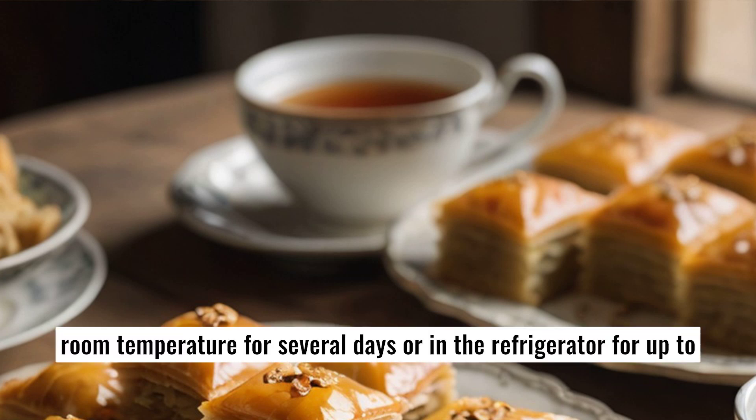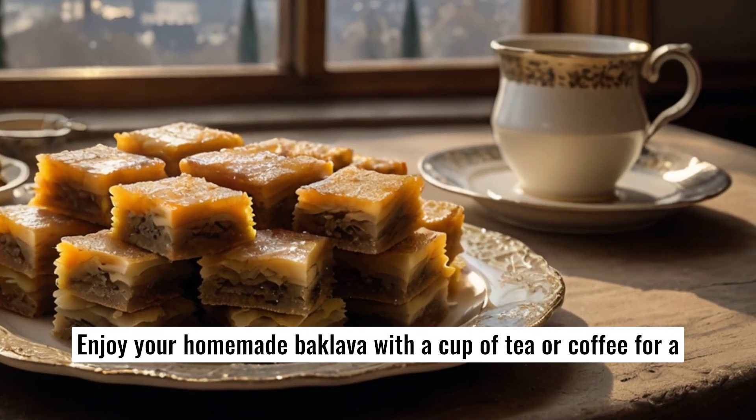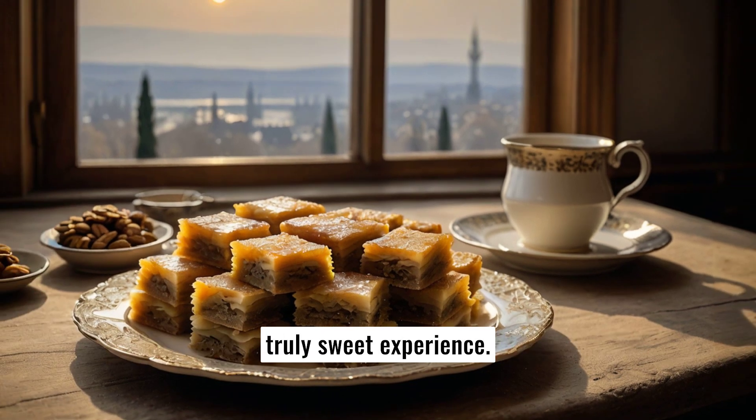Baklava can be stored at room temperature for several days or in the refrigerator for up to two weeks, retaining its flavor and texture. Enjoy your homemade baklava with a cup of tea or coffee for a truly sweet experience.